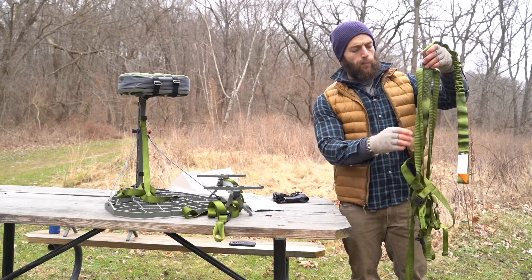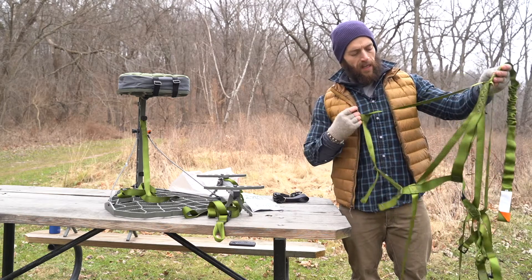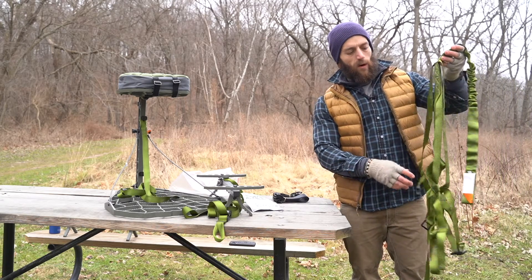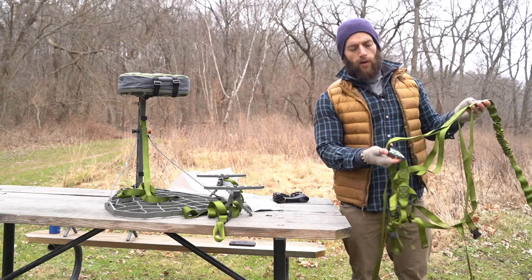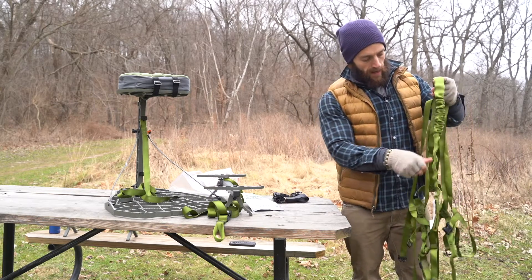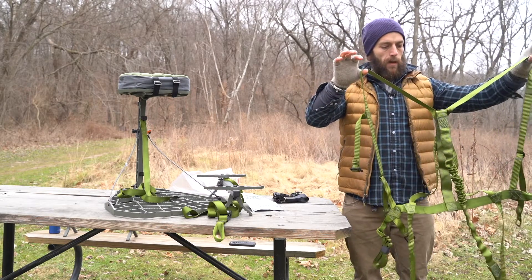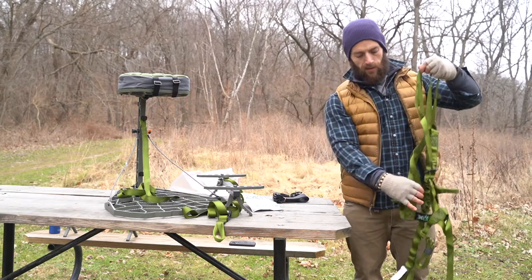We're going to quickly go through a proper orientation and how to wear your harness and how to set it up. When you get it out of the bag, a good way to know front from back is your XOP logo — you want that facing away from you. Go ahead and unbuckle the chest strap, and now you can see the shape: you have your shoulder straps, fully adjustable.